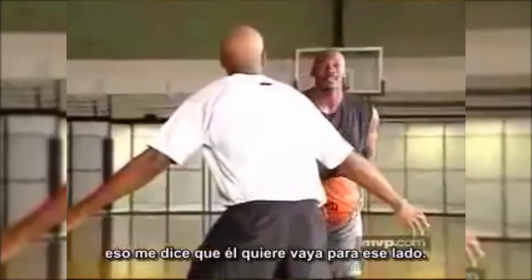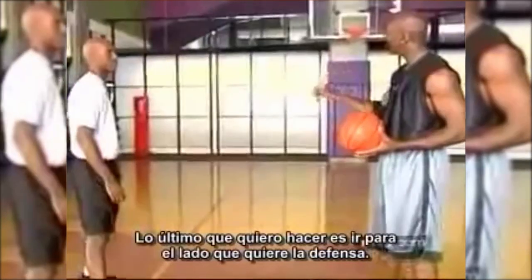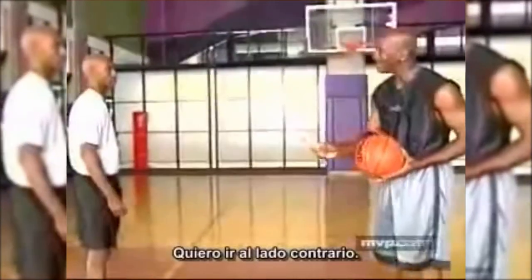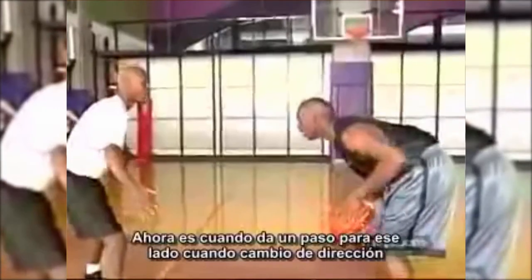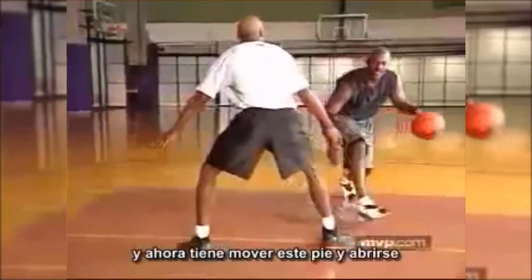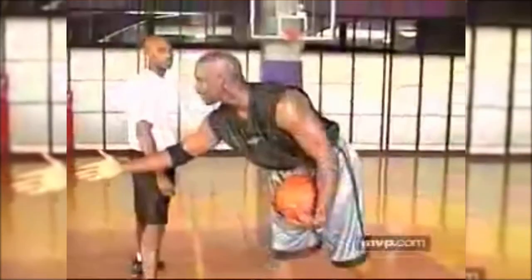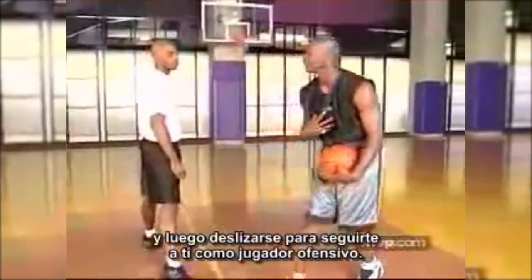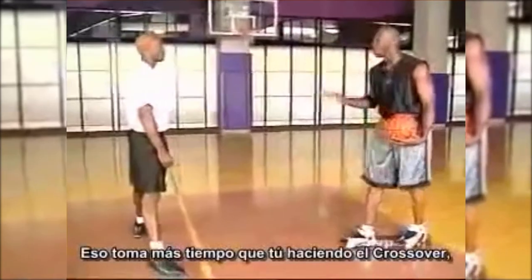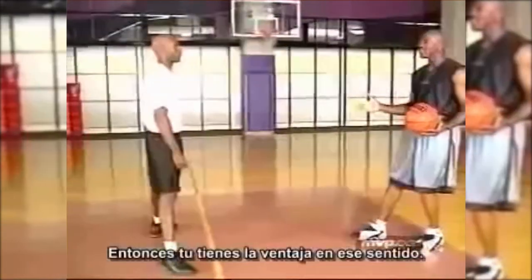Now if he has his right foot forward, to me that's saying he wants you to go this way. The last thing I want to do is go where the defense wants me to go — I want to go opposite. When he takes his step that way to change direction, he's got to pick up that foot, open, then slide to keep up with you. As an offensive player, that takes more time than you taking that crossover and driving to the hole, so you have the advantage.